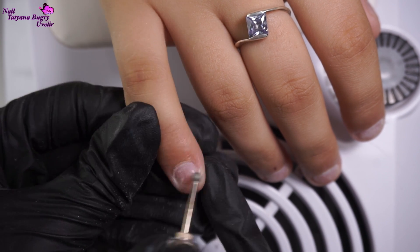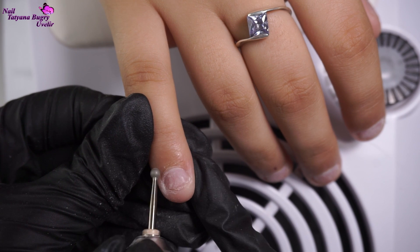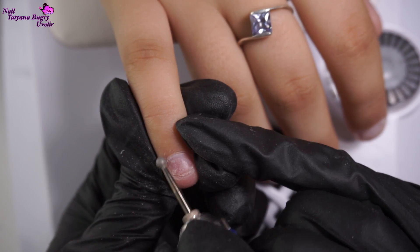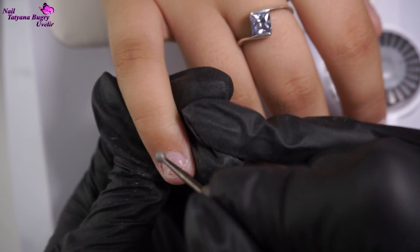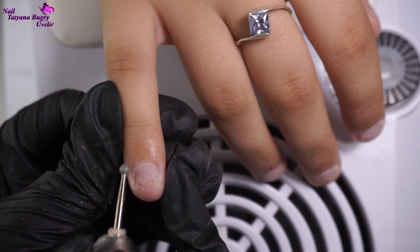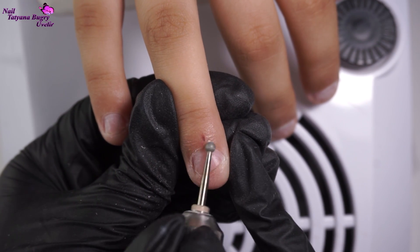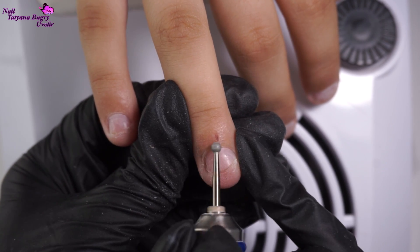Further, I'm brushing over with my ball bit. I'm only moving around the cuticle, avoiding that thin, shiny area of skin.